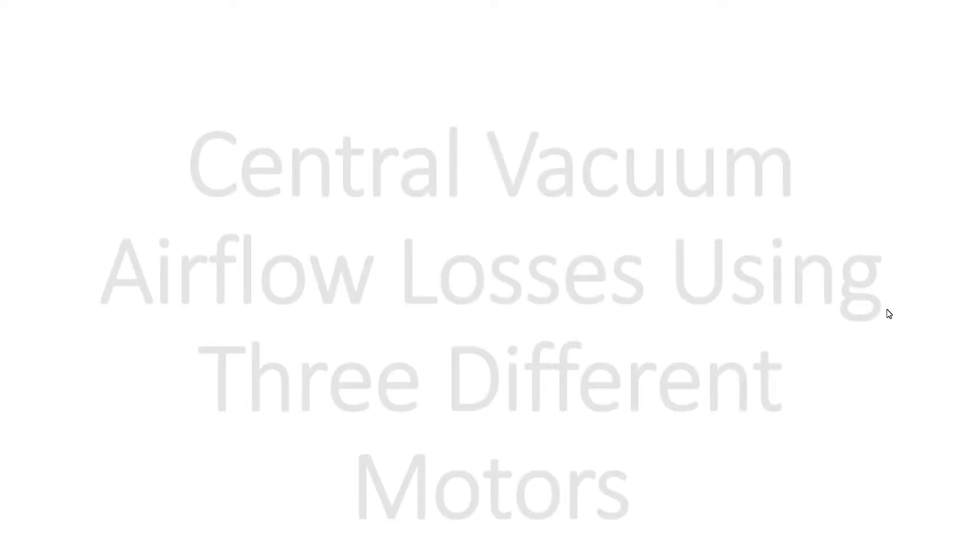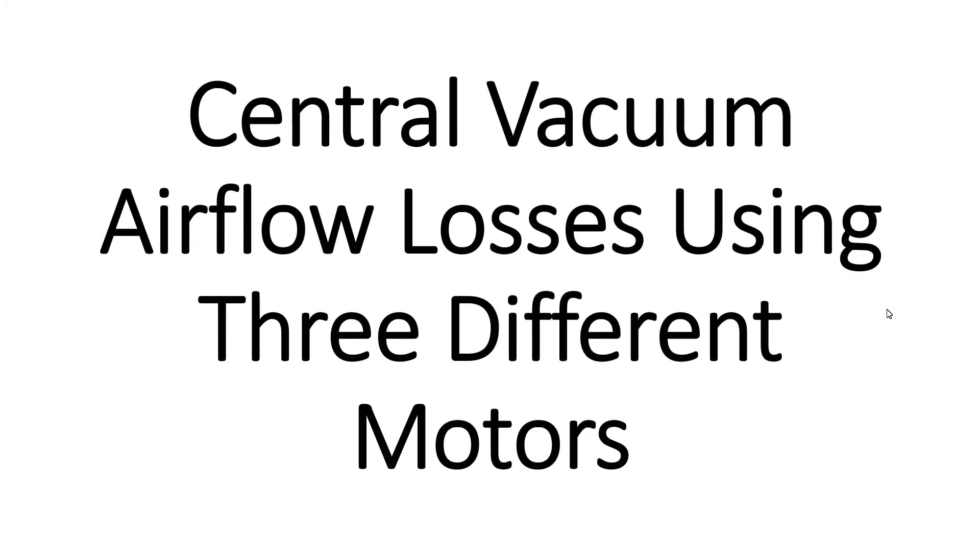Greetings once again, vacfans. Today I want to go over airflow losses of central vacuum systems. Specifically, let's take a look at airflow losses using three different motors.